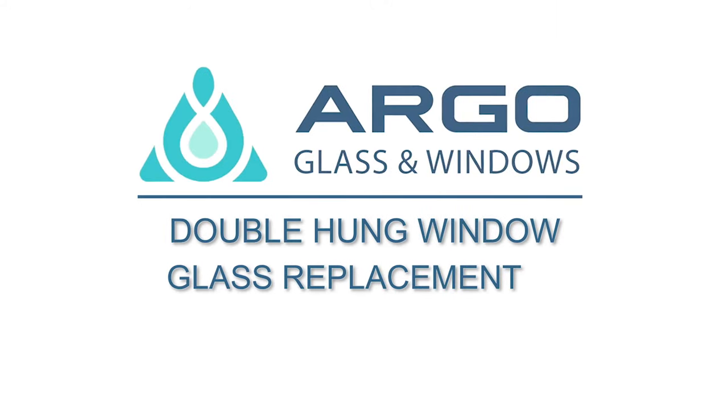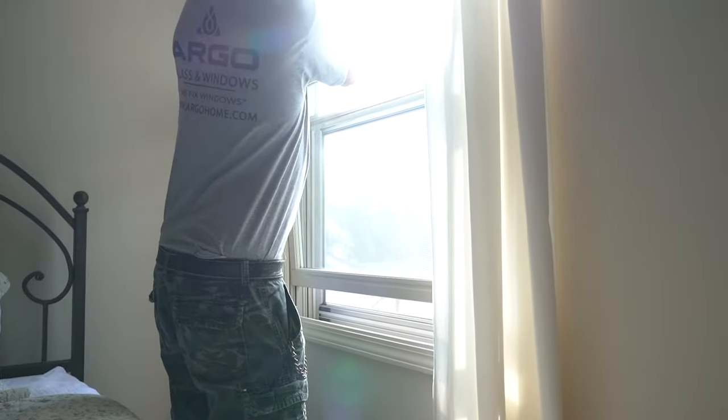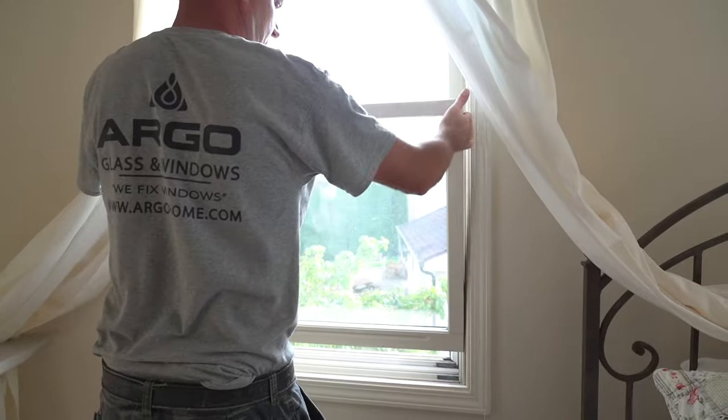Argo Glass & Windows provides window repair services, and today we would like to show you how to replace a cracked insulated glass unit on a double hung window.